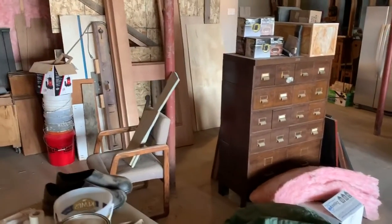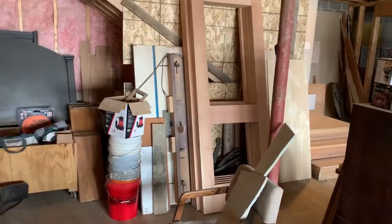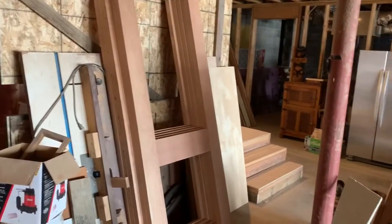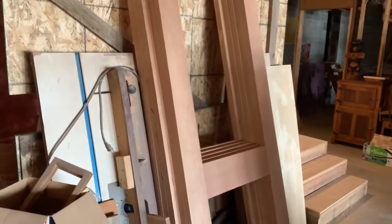Howdy folks. Today is Saturday, March 14. It's about 2:30 in the afternoon. These are the door frames that I got back yesterday. You can see I have them stacked up against the wall here.